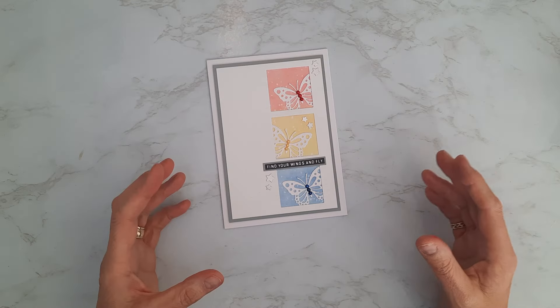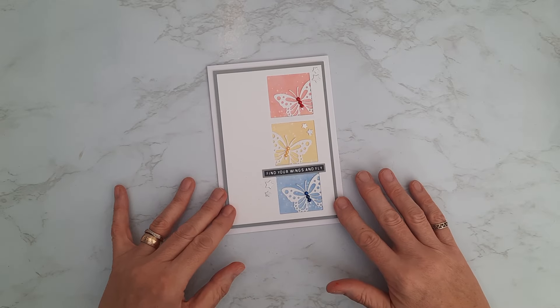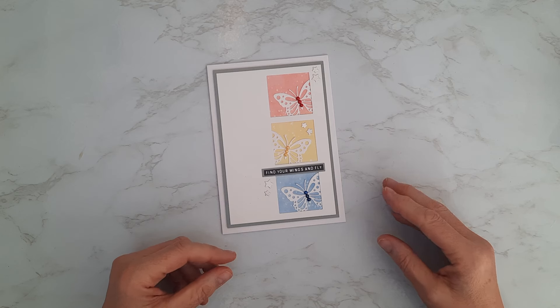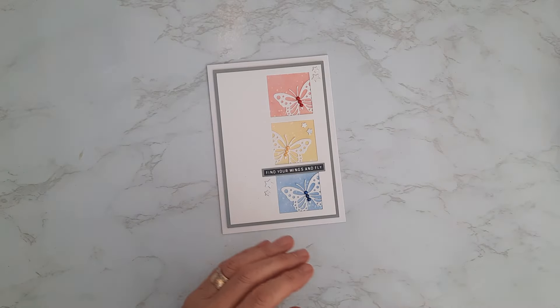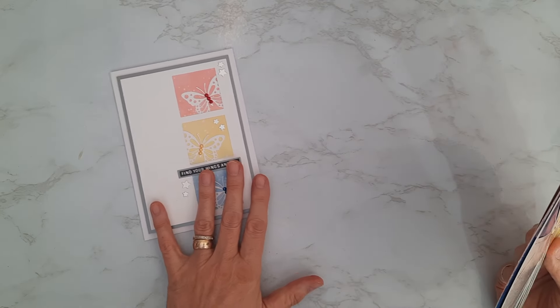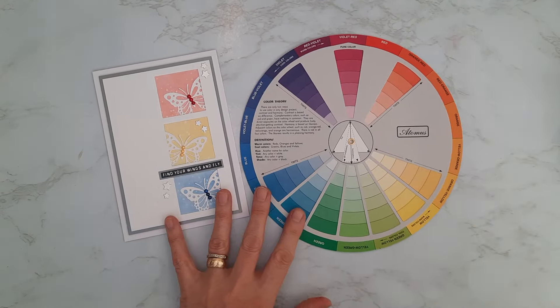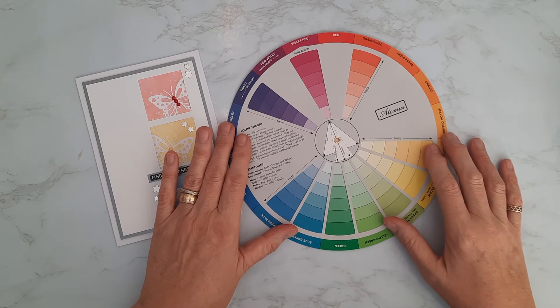It's basically about the science of using color and bringing it into your crafting — how to use colors and put them together. We'll keep it fairly simple to start off with and not go into great detail. I want to talk about the color wheel for a bit. I've brought my project in here — I'll come back to that in a second — but I have my color wheel here which I tend to use alongside this kind of thing.